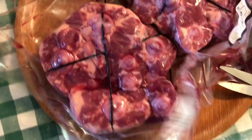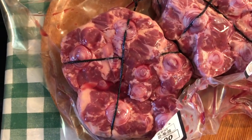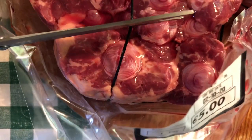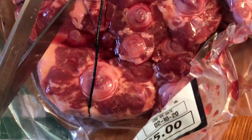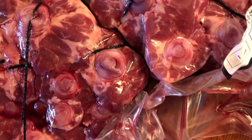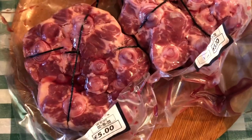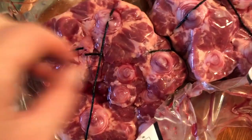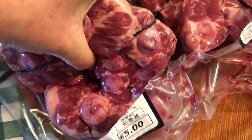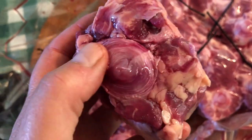So here are the oxtails. They were in this package and I'm gonna cut the string off them. One string, two string. This is a stew that I grew up with because we couldn't afford — my grandparents couldn't afford — posh meat. So we had this kind of meat, which is oxtail stew. It was really, really delicious.